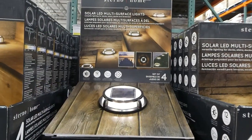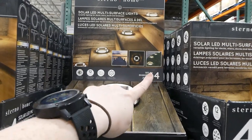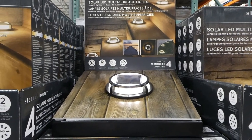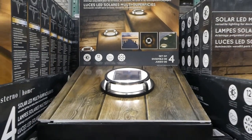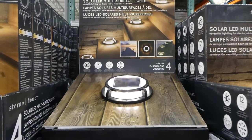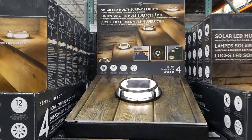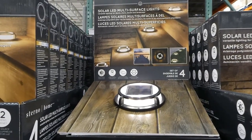Sterno Home solar multi-surface lights, a four-pack, twenty dollars off down to thirty-five dollars. They're called multi-surface because you can put them on stairs or anchor them in the ground — they come with a stake. They are solar powered, 12 lumens, weather resistant, with a 360-degree light pattern. Regularly fifty-five dollars, so getting four for thirty-five is a great deal — perfect for exterior stairs or a walkway.